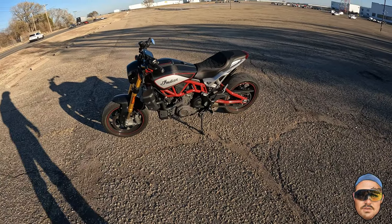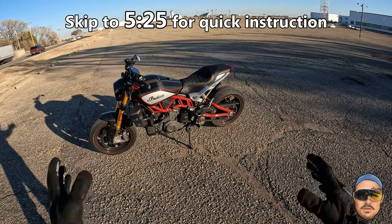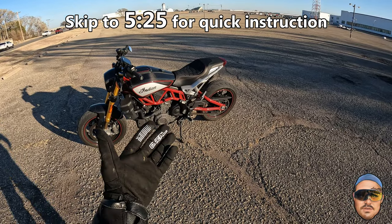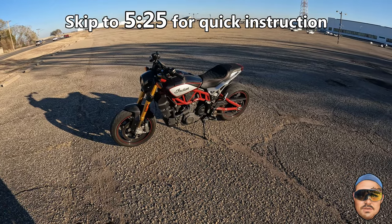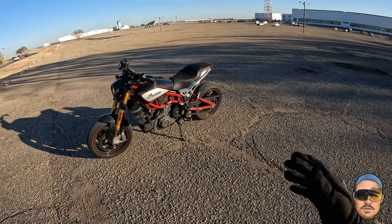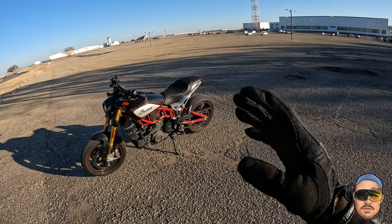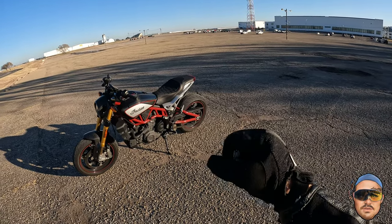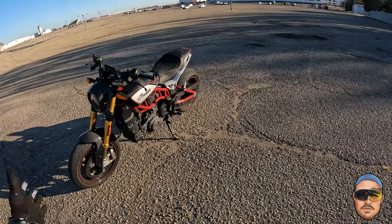This will be a quick, really terrible little wheelie tutorial on how to start your wheelie on the FTR 1200. I've had a couple of people ask — I suck at them — but I can at least help you get it up and get you to that point where you can start finding your comfort zone, regulating the pitch of the bike with your rear brake until you can feel the weightlessness and then manipulate the throttle, which is very responsive on the FTR.